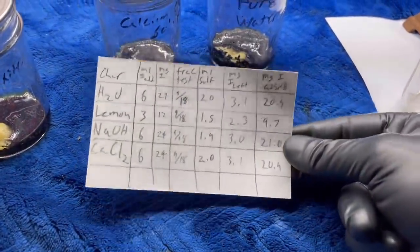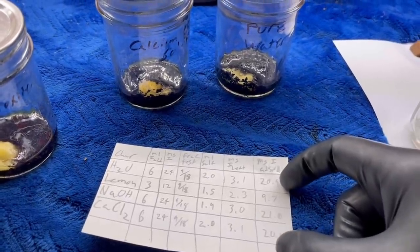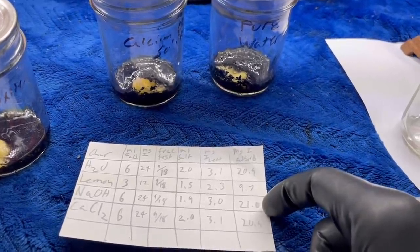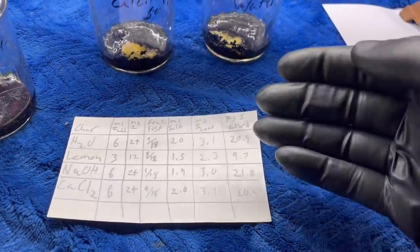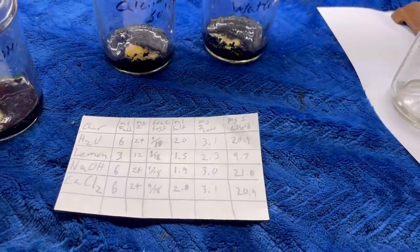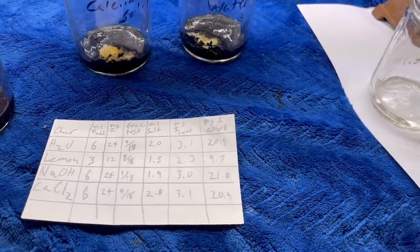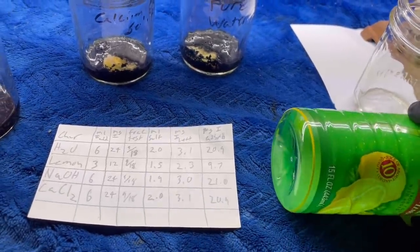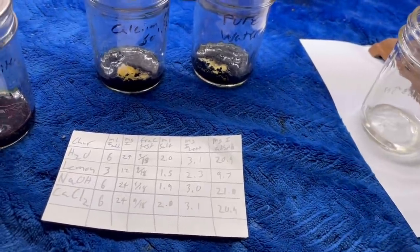Results time. I calculated that 1 gram of charcoal absorbed 20.9 milligrams of iodine for the water-soaked char, 9.7 for the lemon juice, 21.0 for the sodium hydroxide, and 20.9 for the calcium chloride. The calcium chloride, sodium hydroxide, and water are essentially identical — within my experimental error they could be the same number. The lemon juice, however, is significantly lower, absorbing only about half the iodine the others did. I think the lemon juice contains large molecules that stuck to the charcoal and took up area that the iodine could have used — so basically, the lemon juice made the charcoal worse.